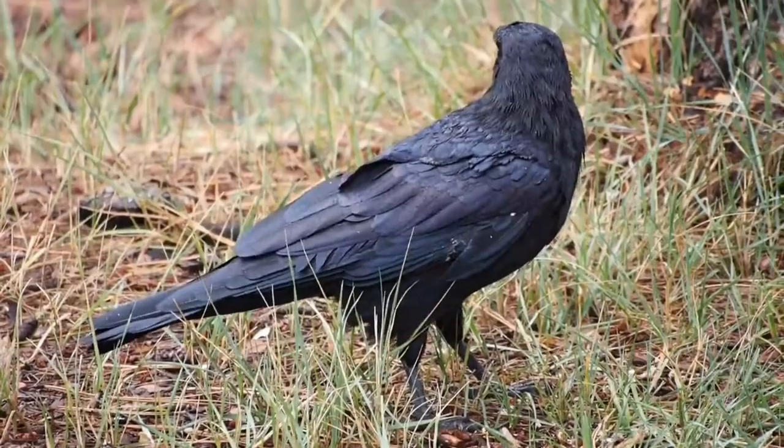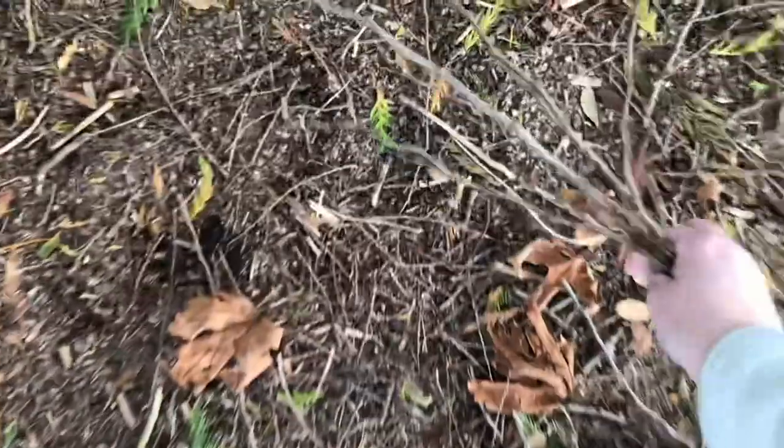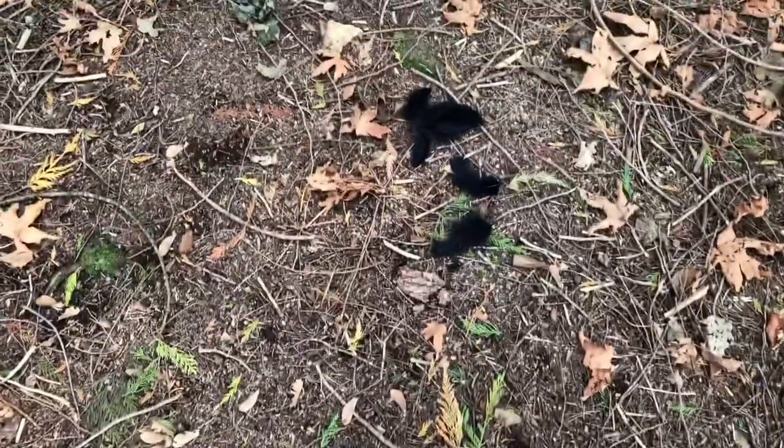Dear Diary, there sure are a lot of crows around here. They're really intelligent birds. I read somewhere that they can recognize human faces and hold grudges. Someone must have pissed the crows off around here, lol.